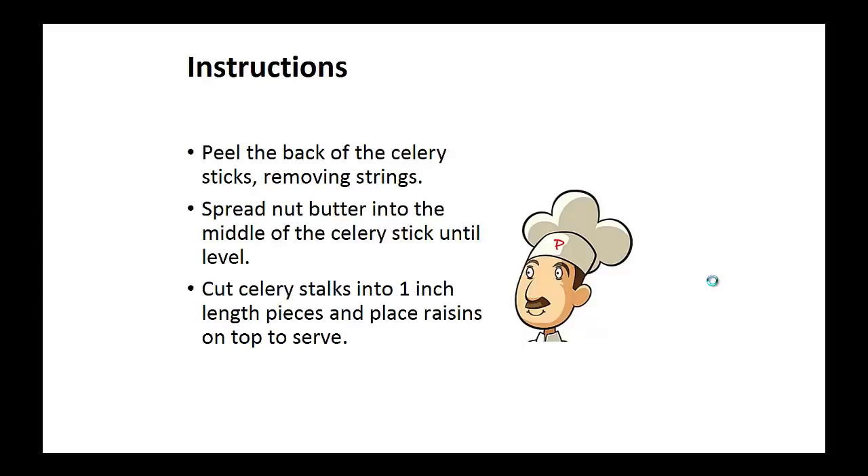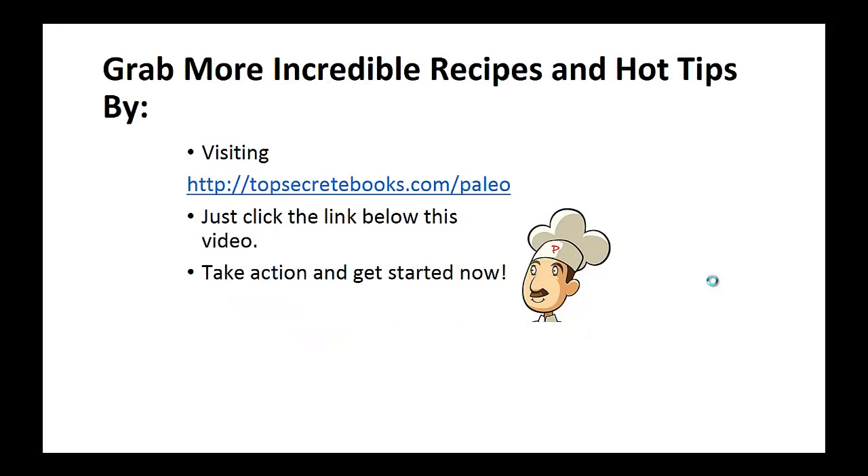Instructions: peel the back of the celery sticks, removing the strings. Spread the nut butter into the middle of the celery stick until level. Now cut the celery stalks into one-inch pieces and place the raisins on top to serve. And that's the recipe of the day.